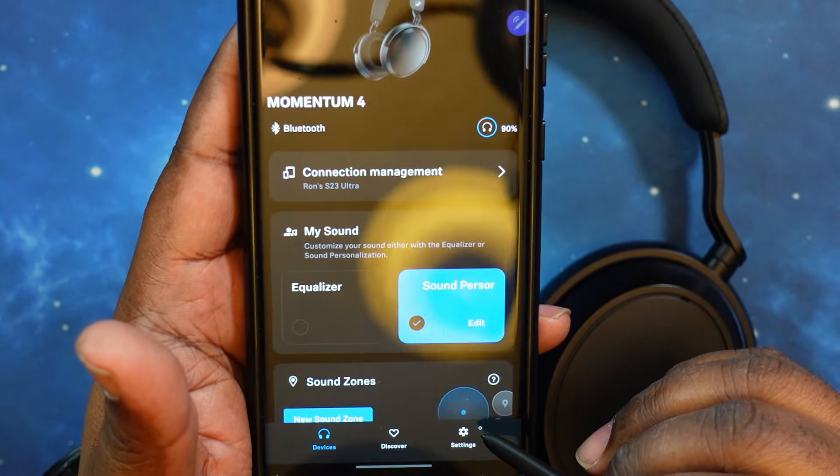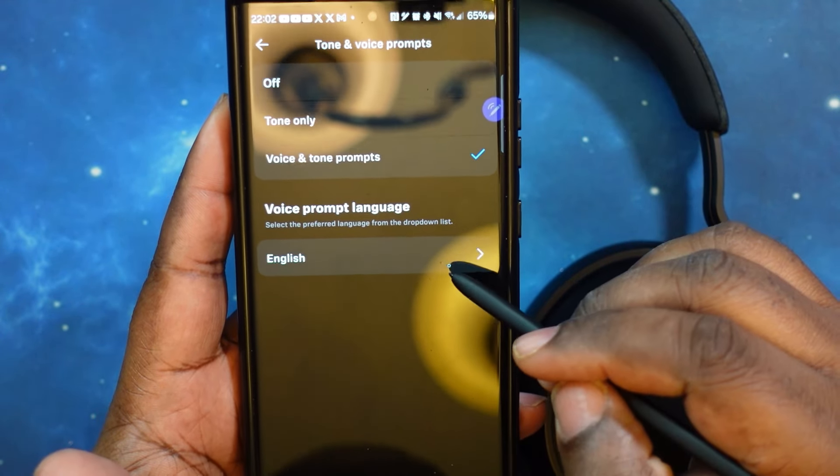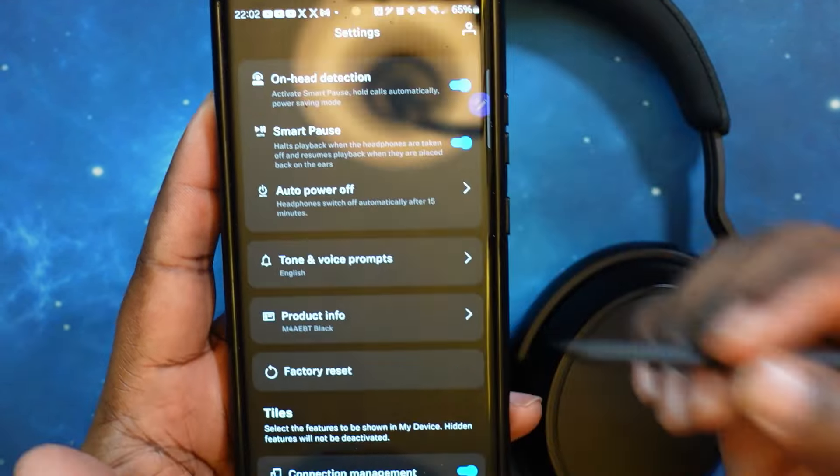You've got smart play/pause — when you take off the headphones, it pauses your audio. If you're watching a video or listening to music and take them off, it'll pause; when you put them back on, it resumes where you were. You've also got auto play/pause tied into on-head detection. I have it set for 15 minutes — once the headphones are off for 15 minutes, they'll power off to save battery life. You can adjust it to 15, 30, or 60 minutes, or off entirely.